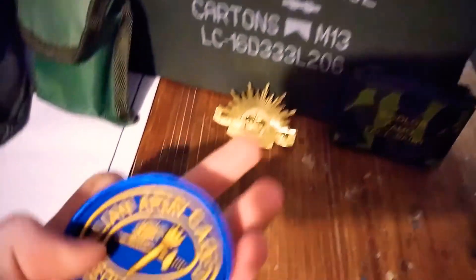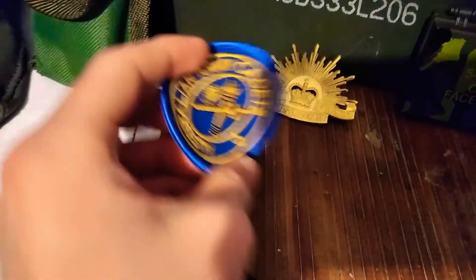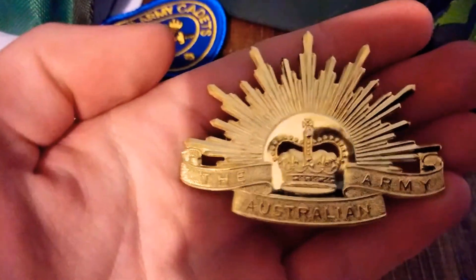When you get all this issued, these are the usual things you get — your patch, or badge, whatever you want to call it, and your Australian Army insignia.